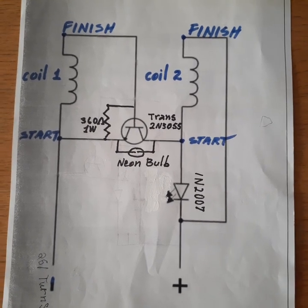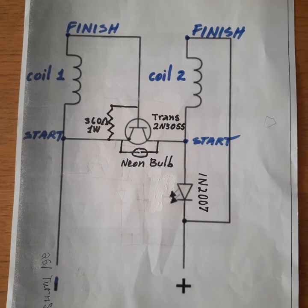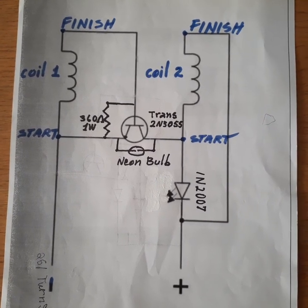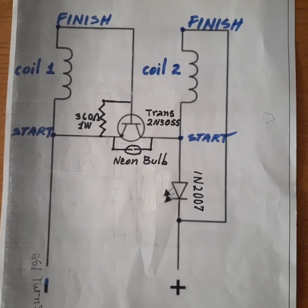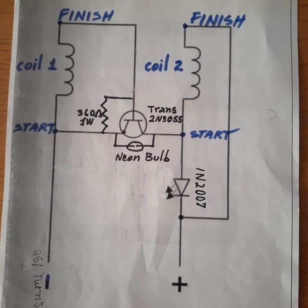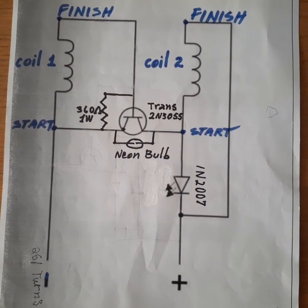Hello, this is John, and today I'm going to discuss with you some changes to the Boschless Newman motor circuit.